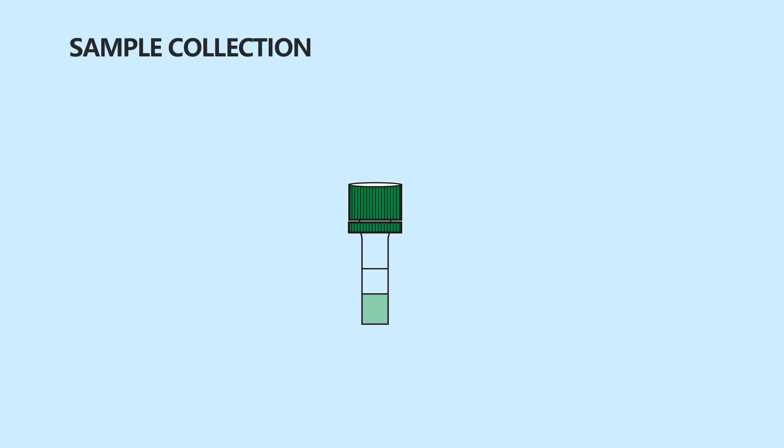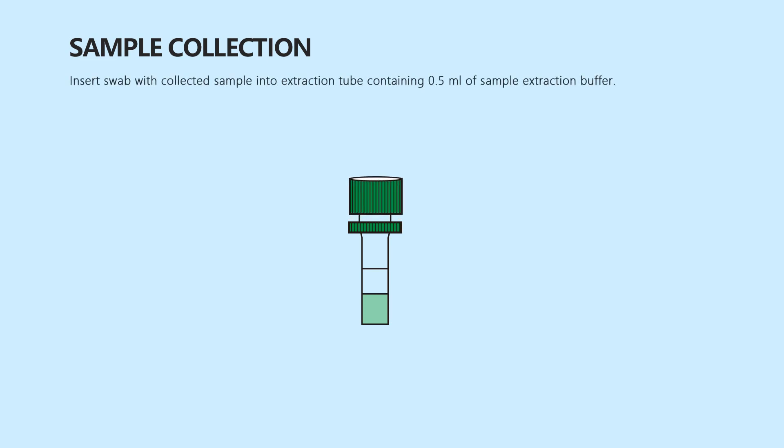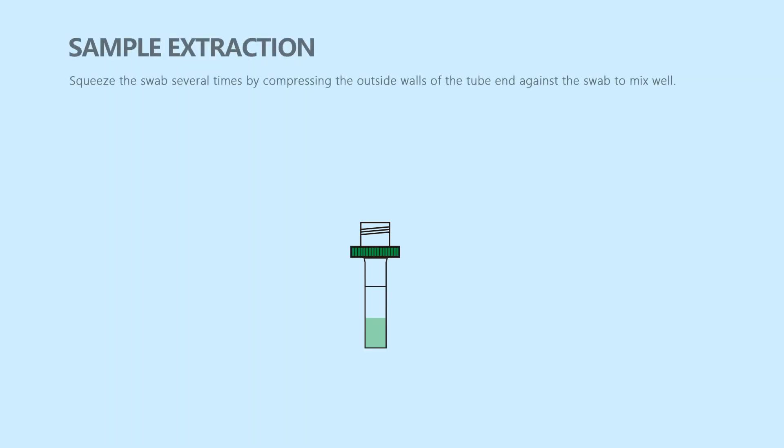Open the lid. Insert the swab with collected sample into the extraction tube containing 0.5 ml of sample extraction buffer. Squeeze the swab several times by compressing the outside walls of the tube against the swab to mix well.